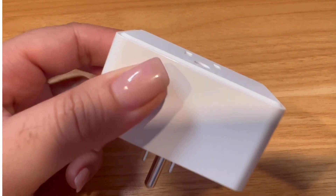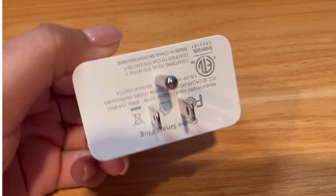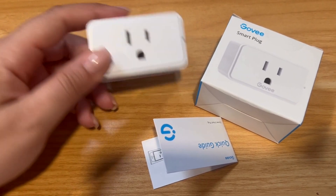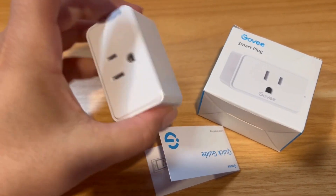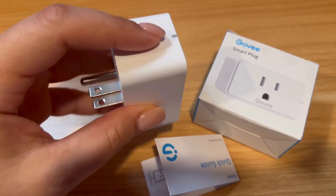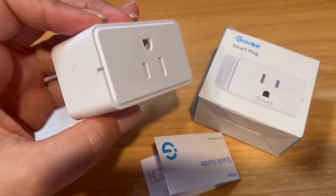Hi everyone, this is just a quick review of the Goofy Smart Plug. This is a smart plug that I use for my automation projects, mostly because it has pretty good quality, is well-made, and is adaptable with any of the apps that you use for home automation.